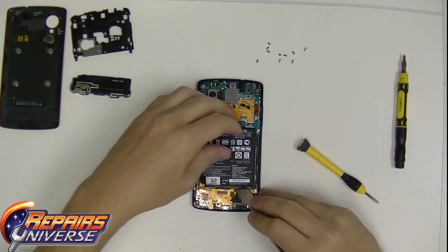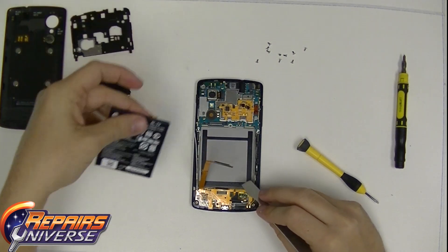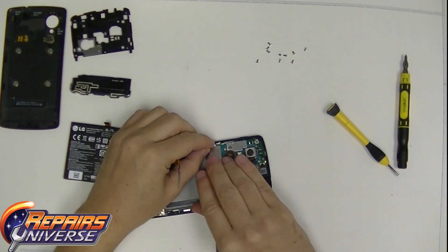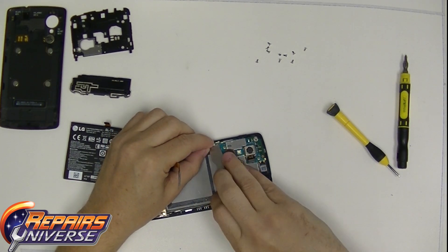Once you have the flex cables removed, go ahead and take the metal pry tool and slide it at the bottom right of the battery and wiggle up to break the adhesive connection. And now the battery is removed.